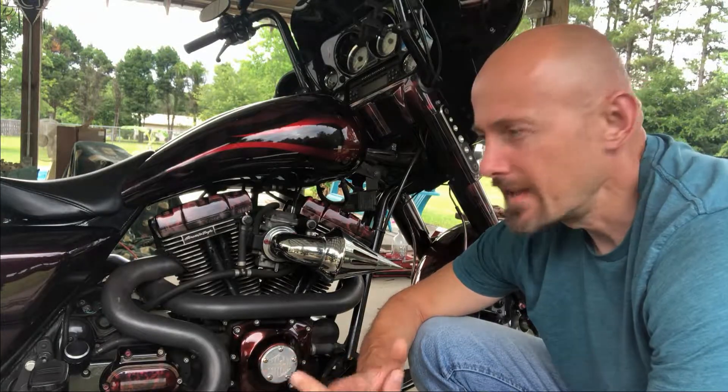This is CheapJoker coming at you. Today we're going to be talking about motorcycle brake fluid. We're going to be changing out the brake fluid in this motorcycle. Harley-Davidson recommends that you change it out every two years.